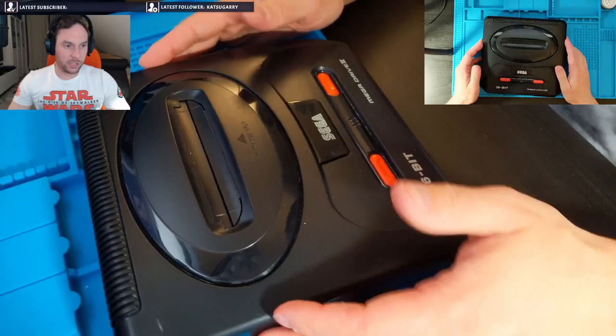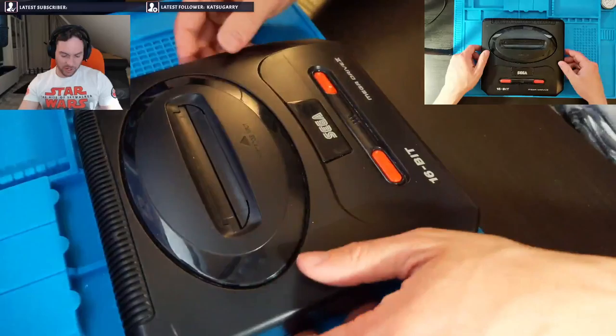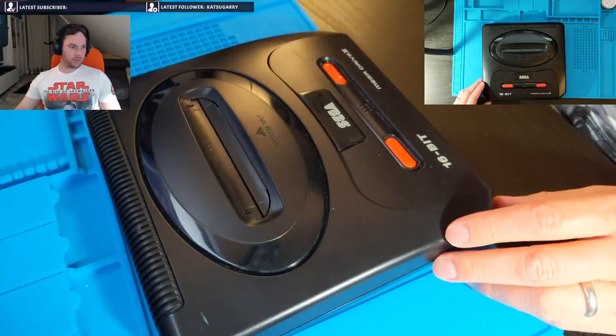So this is a Sega Mega Drive 2. I made two versions of this — this is one of them and the other version of it. It's a big sort of round, it's fatter, this one's just smaller. Where to even begin on this thing? So I bought this on eBay. I can't remember how much I paid for it, I think it was like £25 with two controllers, the original power supply, an RF. Let's go to the overhead view.